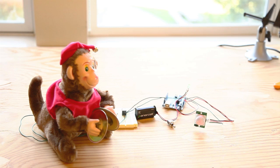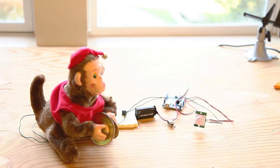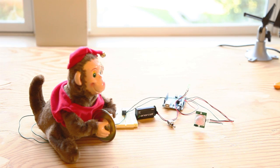Now that you're done building your circuit, it's a good idea to test it. Apply power to the Arduino. If the proximity sensor detects motion, the Arduino will trigger the relay and the monkey will activate for 5 seconds, then go quiet for at least 15 seconds before rearming.